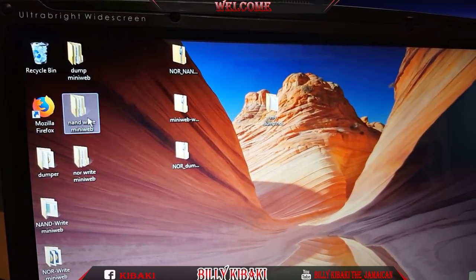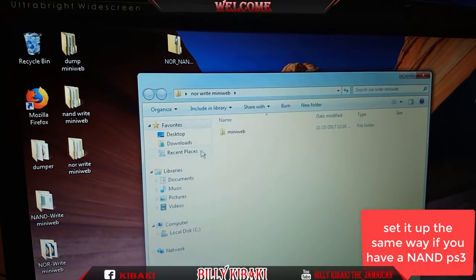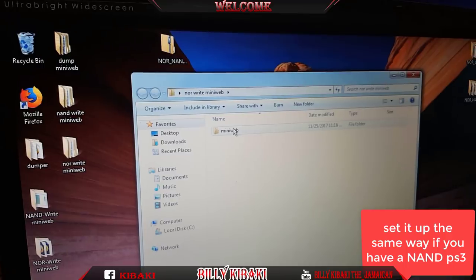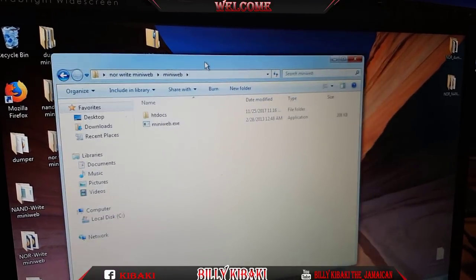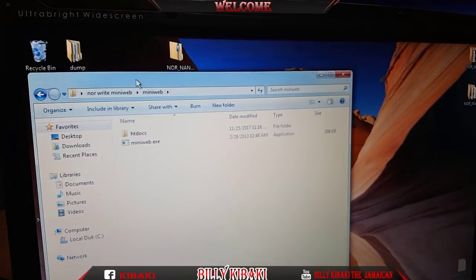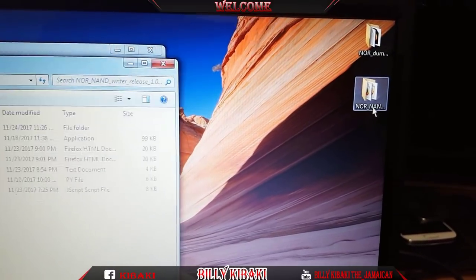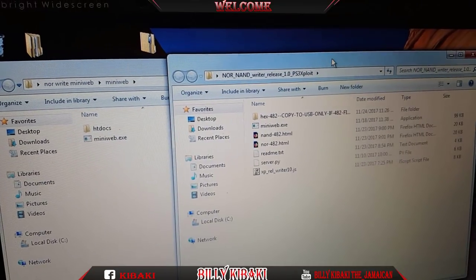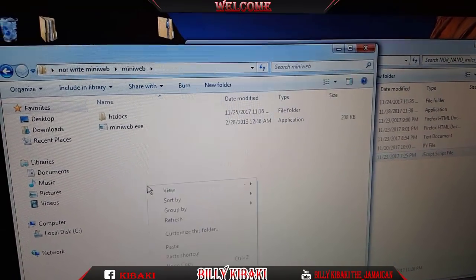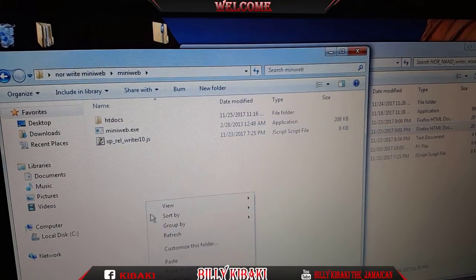I'm doing the NOR right now, so I'm just going to set up the NOR. You can do the same for the NAN as well. I'm setting up the NOR right now, but you can do the same if you have a NAN PS3. So go into the mini web folder. We're doing it for NOR, so make sure you're setting it up for NOR. Where you have your NAN and NOR folder from the PSX Place website, copy this and place it there. Also copy the NOR exploit and place it there.